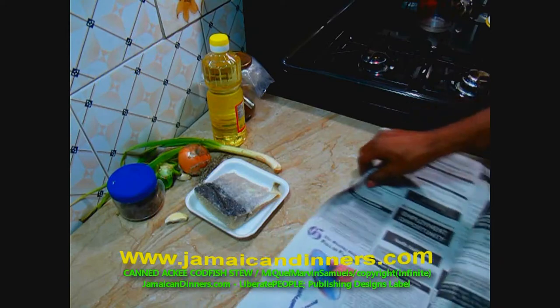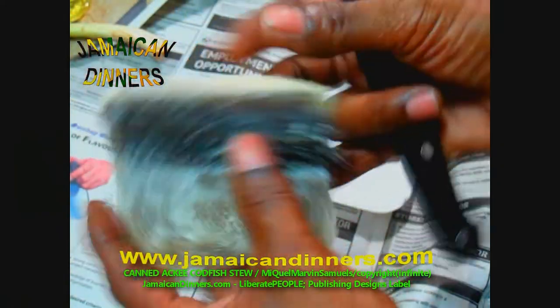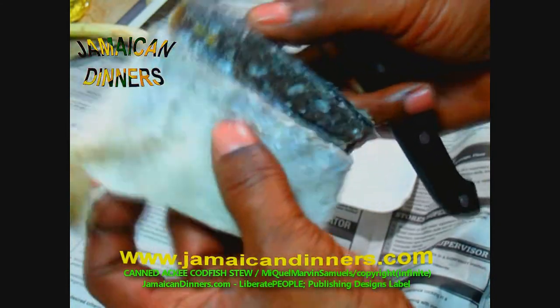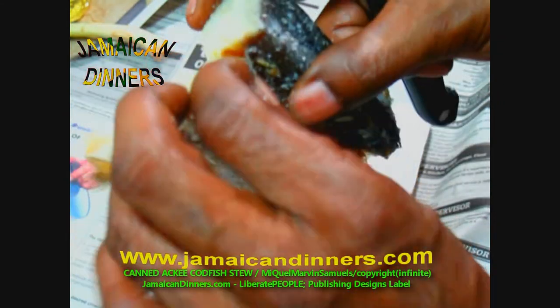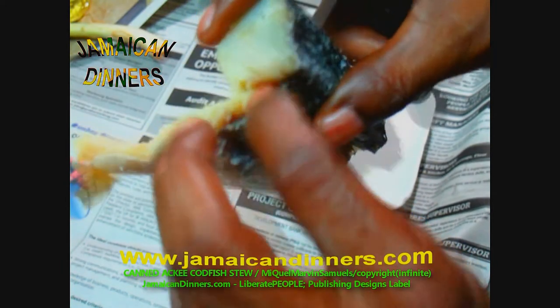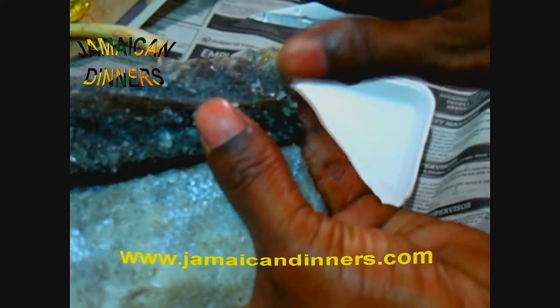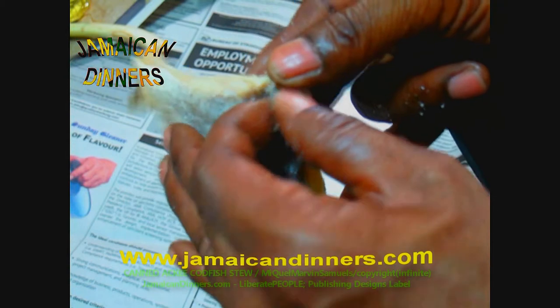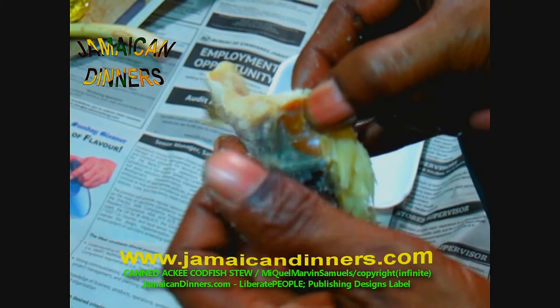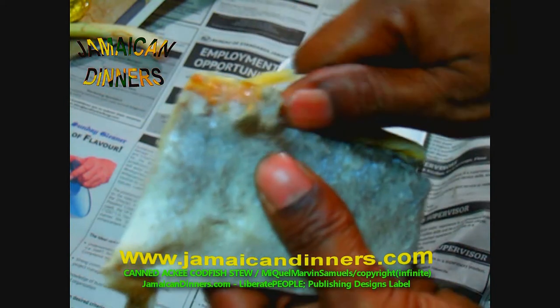So I'm gonna get this codfish out of the way. Traditionally, people wash the salt off the codfish under running water and then add the codfish to boiling water and boil it for about five minutes, allow it to cool, and then scrape off the skin. But what I like to do is get the skin off before I boil it — get beneath the codfish's skin, find a groove, and peel off the skin.